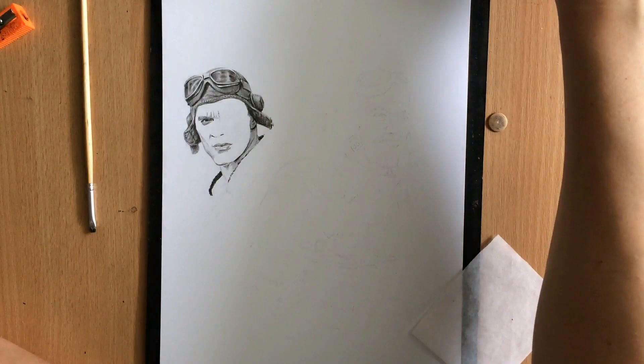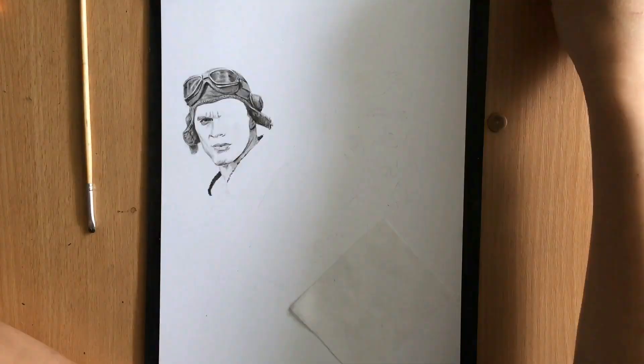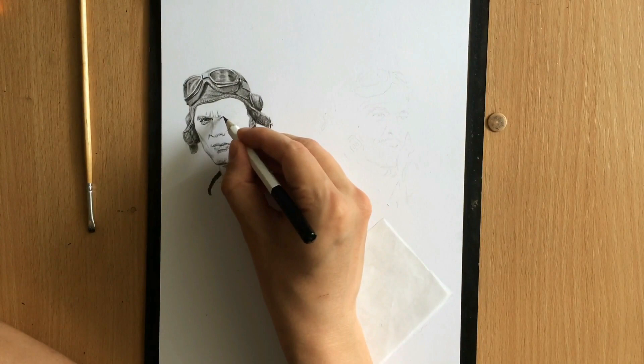I also needed to capture the likeness of the actors from the movie, which can be a bit of a challenge when drawing on a smaller format. The size of this paper is 9 by 12 inches as usual, in vertical orientation.